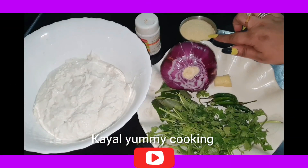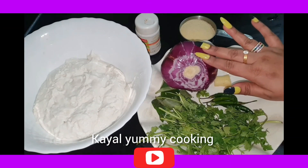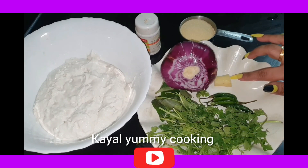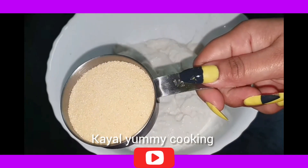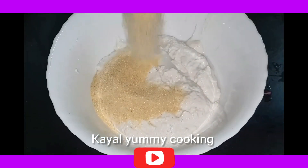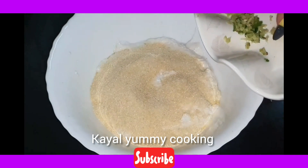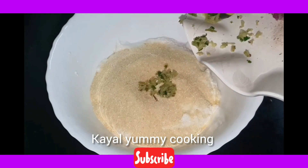First, take Rava in half a cup — this is a small bowl. Then add Rava into the first cup, and then add Pudisa into the bowl.